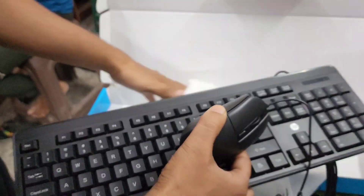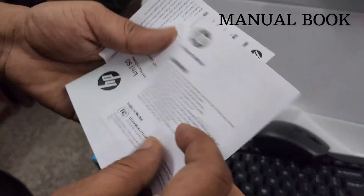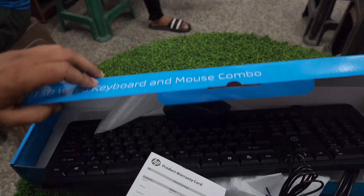The mouse comes in a good box. It's a good mouse. You can open it to read the manual and understand the functionality. There is also a small warranty card included, and the warranty is 1 year.